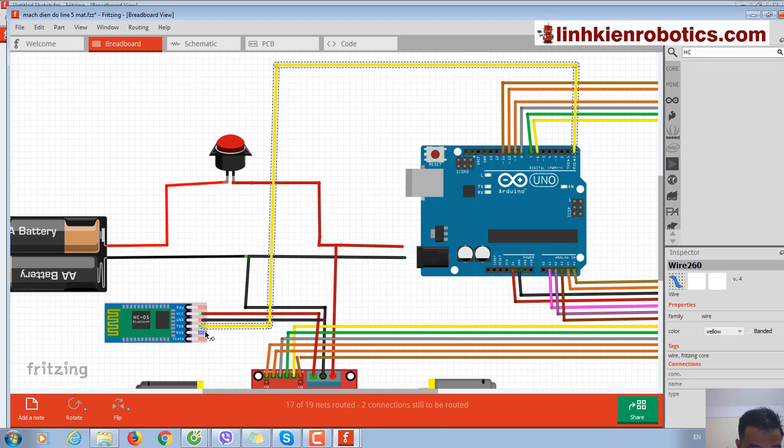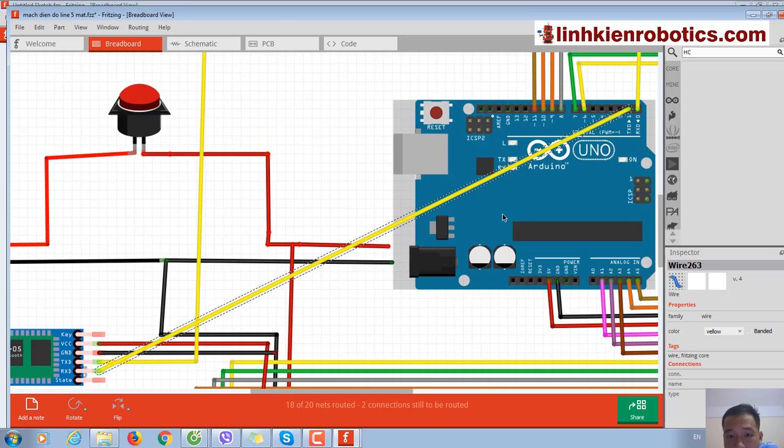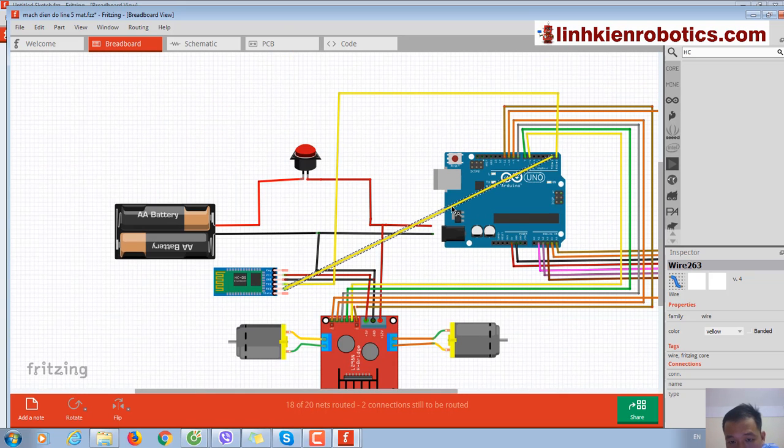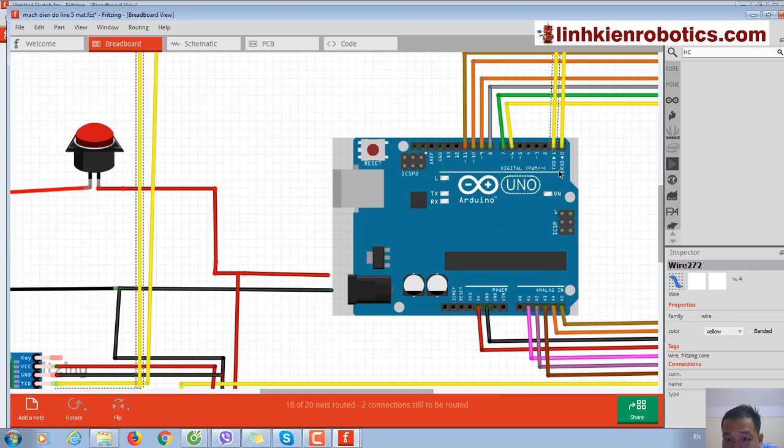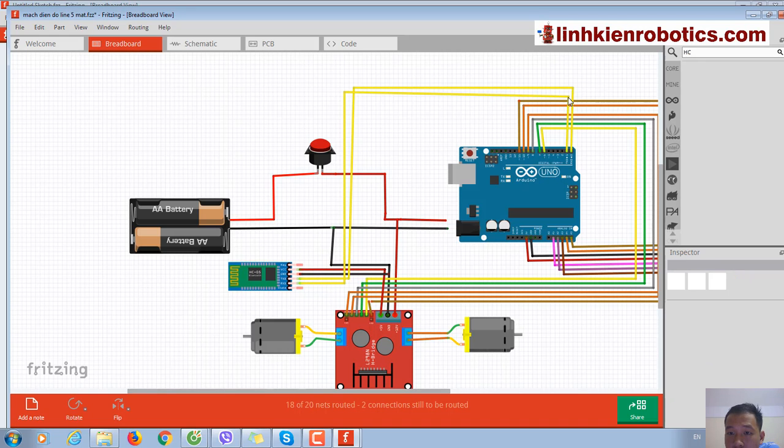And the RXD of the HC-06 is connected to the TXD of the Arduino. But remember, with these two wires — the RXD and TXD — we need to unplug these two pins when we upload the code. Remember: take the wires out when uploading the code.